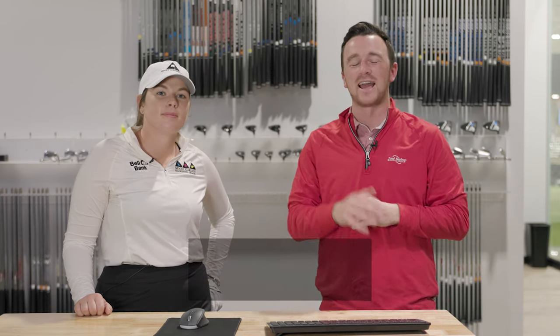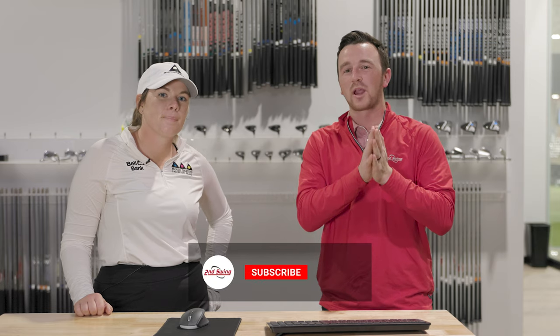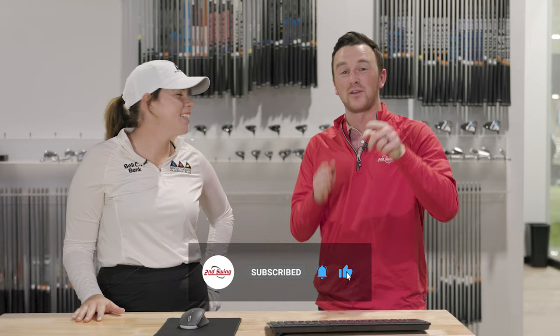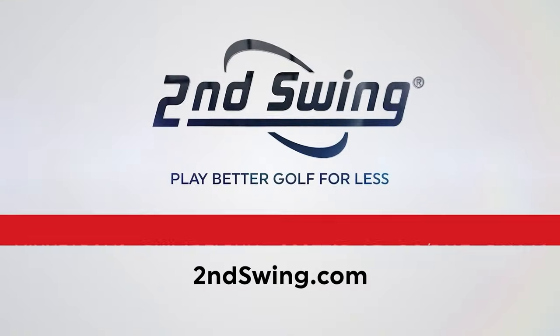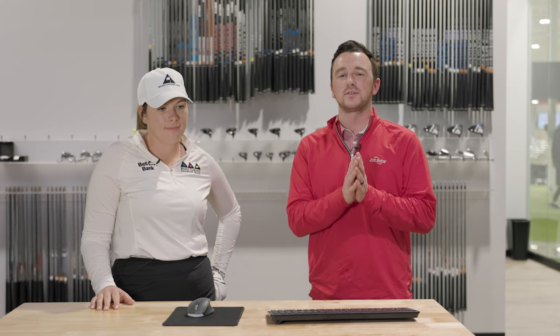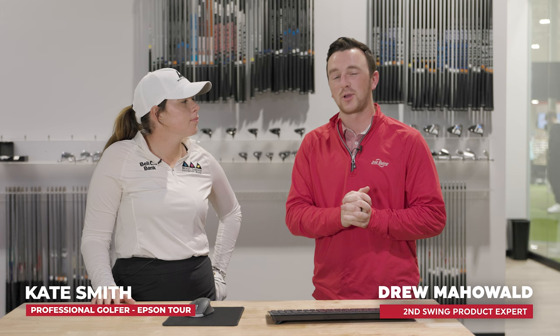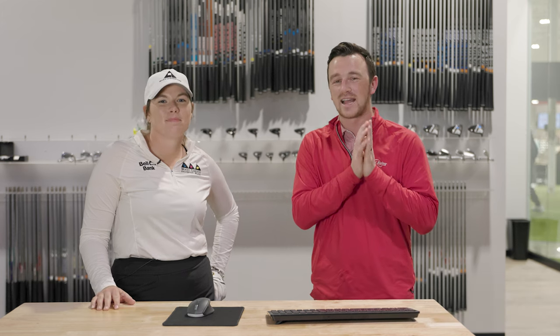Have you ever wanted to know how to work the ball? Hit that draw or fade that you need to have in the bag? Today we have working the ball one-on-one with professional golfer Kate Smith. Make sure you stay tuned if you are one of those players that need to know how. I'm Drew Mahold of Second Swing Golf, joined by Kate Smith, professional golfer down here at the Second Swing Dallas store.